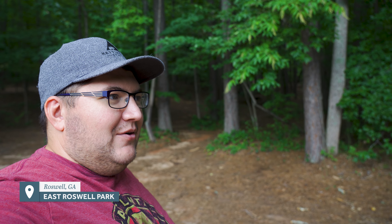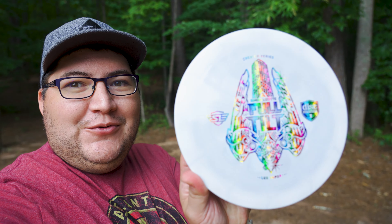Hello everybody, welcome back to Peachy Disc Golf. Today we have a challenge that I'm kind of dreading a little bit. This is gonna be really tricky, but today is Wednesday August 24th, which is the release date for Discmania's Full Tilt.